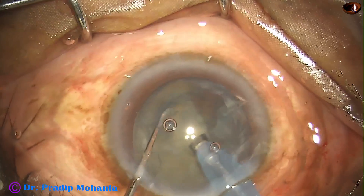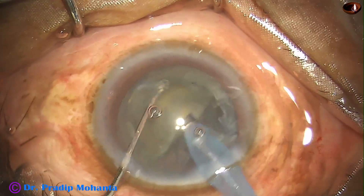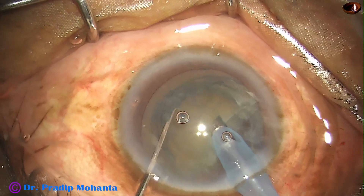It is a very soft cataract. Nucleus sclerosis, you can say, is about grade 2 in this case.